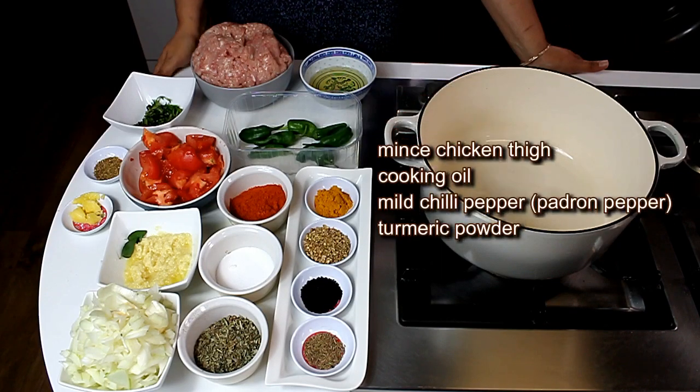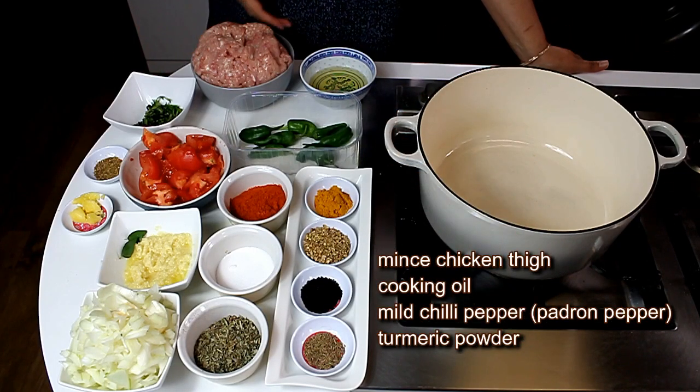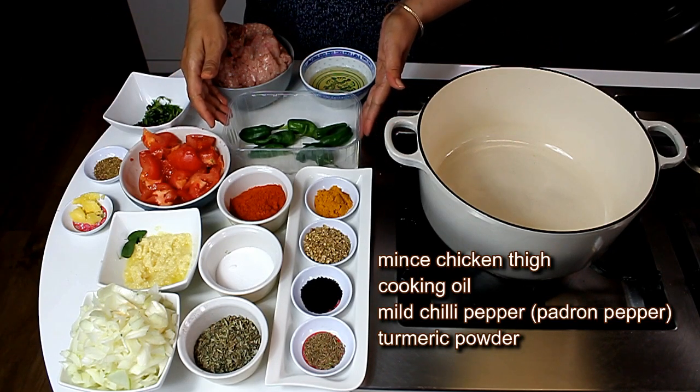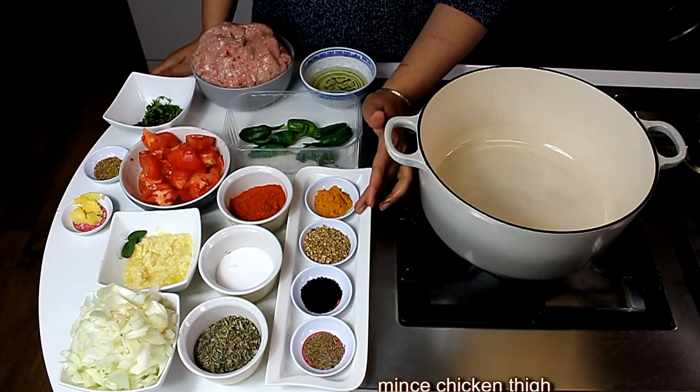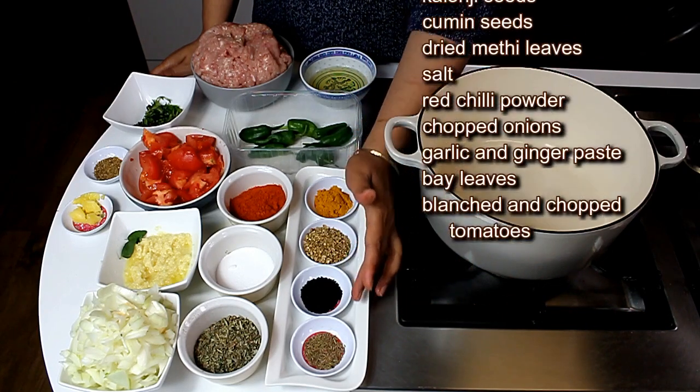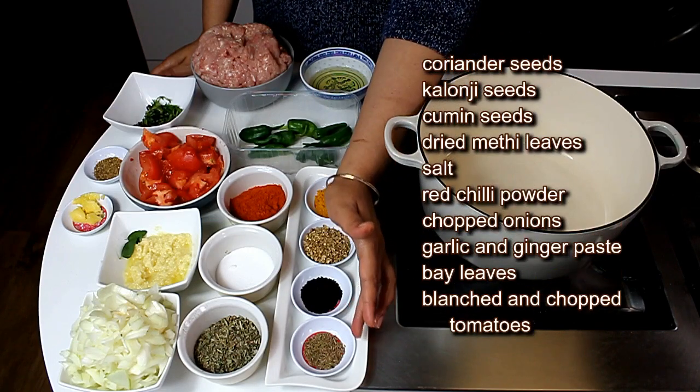For the ingredients I have 1 kg of minced chicken thighs, some cooking oil, some mild chili peppers which I'm going to use at the end of the recipe, turmeric powder, roughly crushed coriander, kalonji seeds, and cumin seeds.